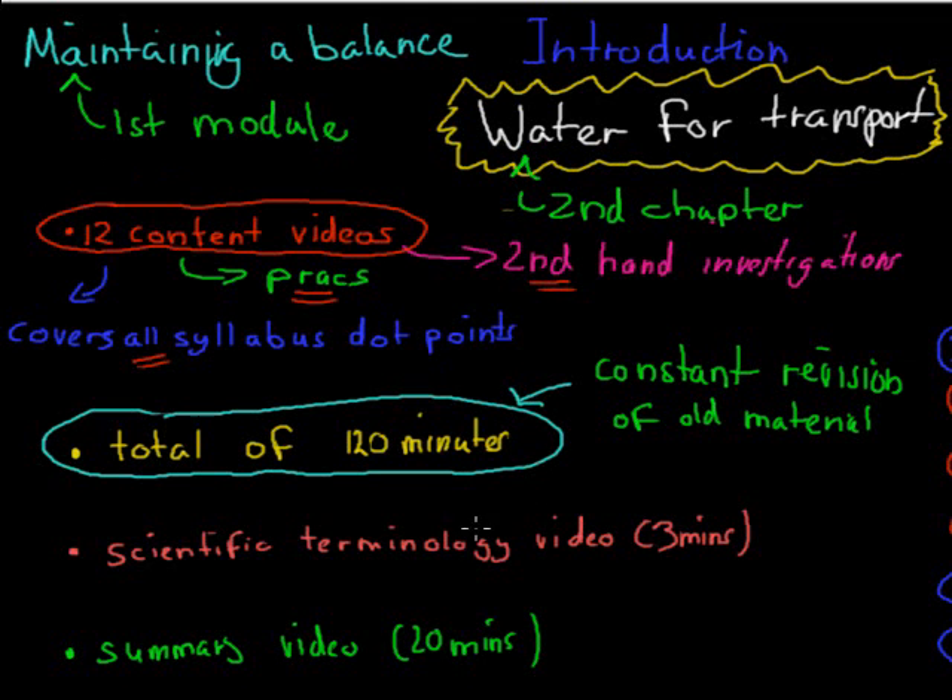Once you finish this chapter, you can watch the terminology video — this time it's 3 minutes long, and it covers all the scientific words introduced in the Water Transport topic. We've also got a summary video, which is roughly 20 minutes long and covers all the content in a summary style. It's a good idea to watch that before your exam, maybe the night before or a couple of hours beforehand, to refresh your memory just before your exam.